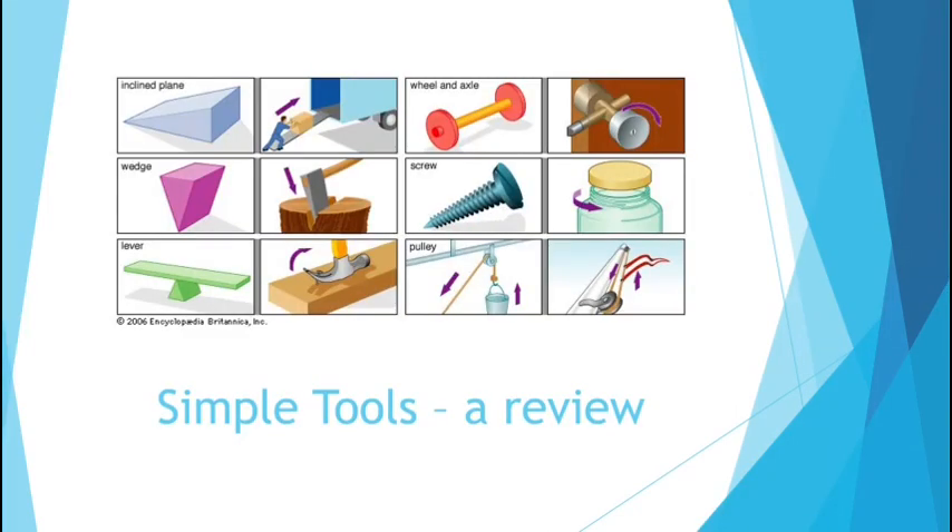So a recap — our simple machines or simple tools are six items that are really the most basic of machines or tools that you can come up with or use. We have the inclined plane, the wedge, the lever, the wheel and axle, the screw, and the pulley.